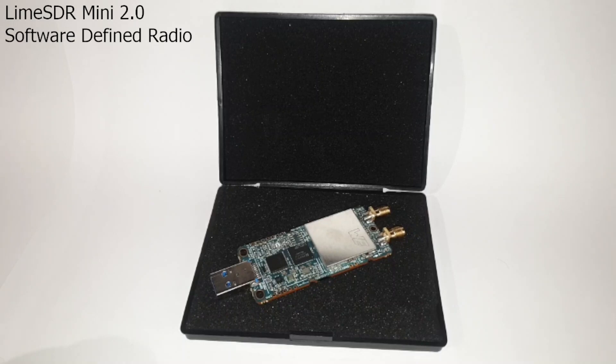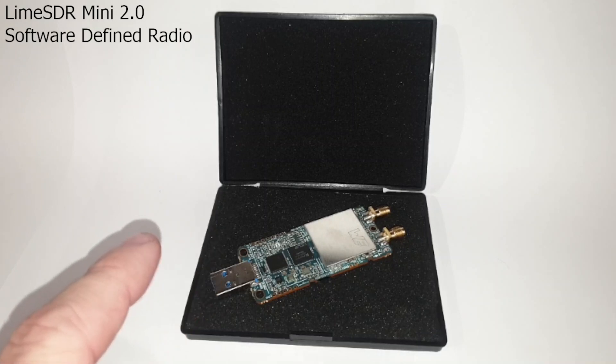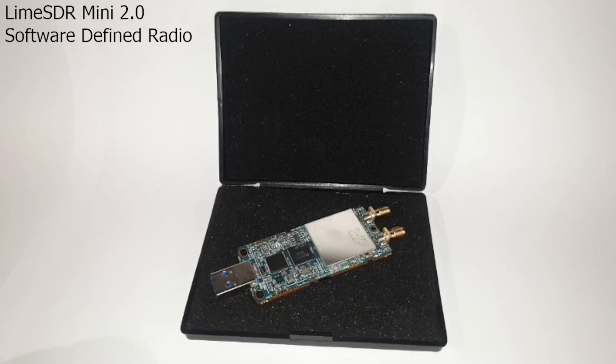Despite all the negativity, I truly believe that the advantages of this SDR outweigh the disadvantages. I'm thoroughly enjoying my LimeSDR Mini 2 and have been using it nearly every day since it was delivered to me.